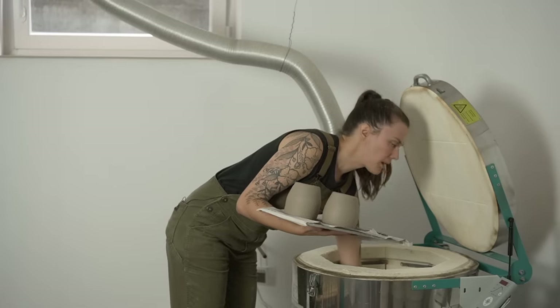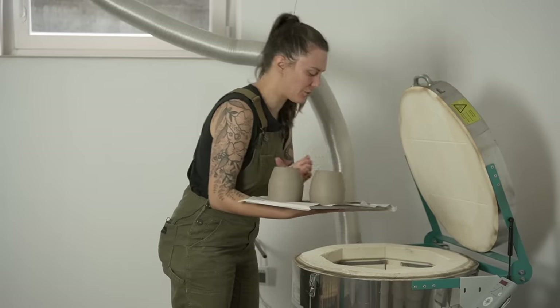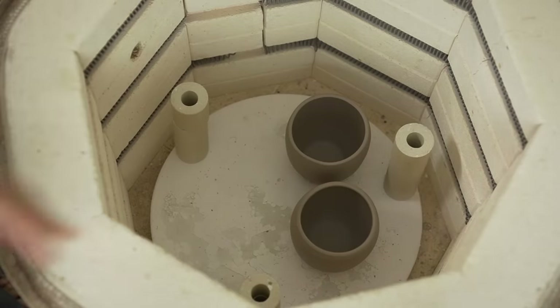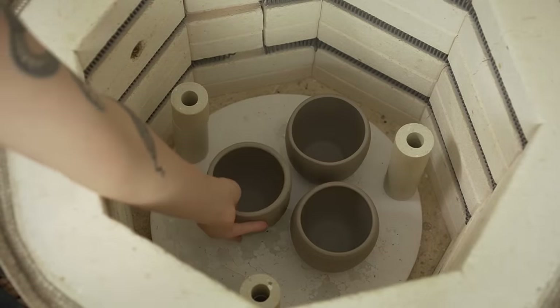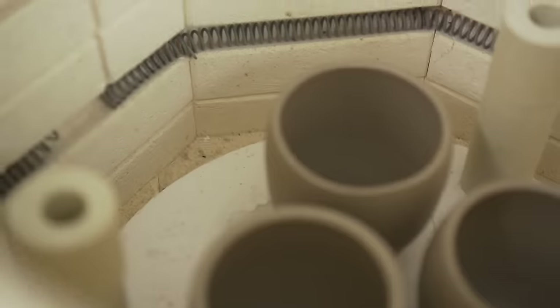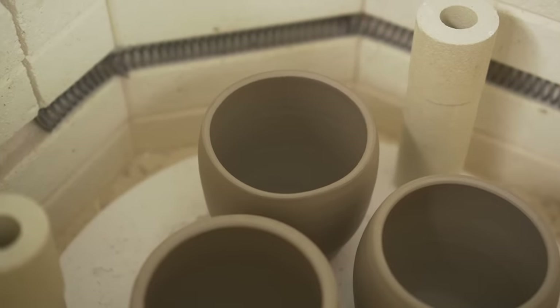I'm putting them at the bottom because I think they could do less damage to my kiln down there. I could actually see these guys surviving this kiln because my bisque program is quite mild. I'd say there's like a 50-50 chance that these survive. It's going to be an interesting experiment.